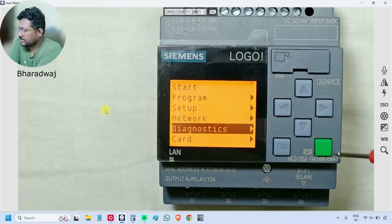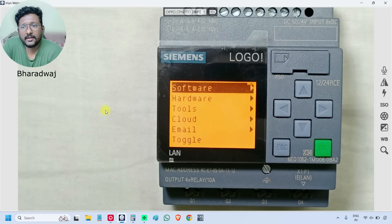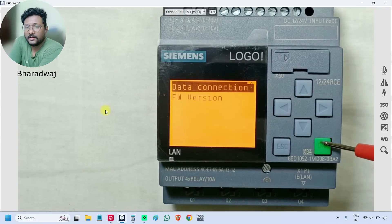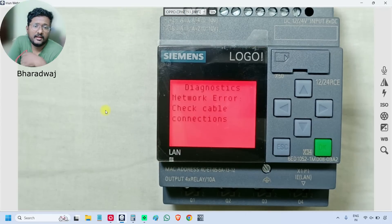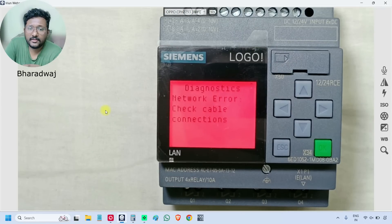The 'Diagnostics' menu will show you any errors that are present. For example, under 'Data Connection', since no data connection is available and I only connected the power supply, it will show a red status — network cable is not available. The background color changes to indicate the status.